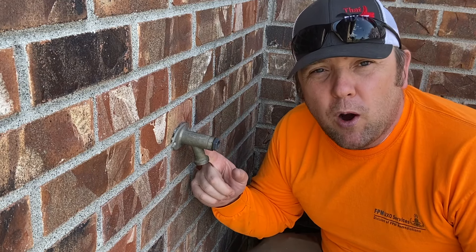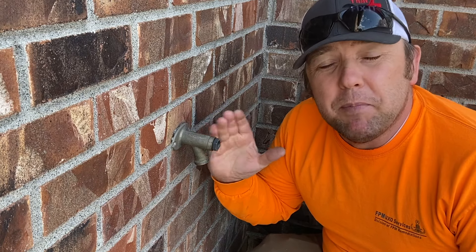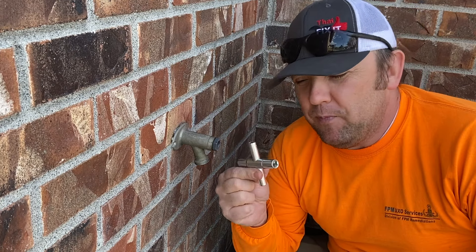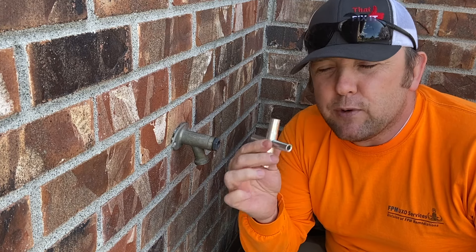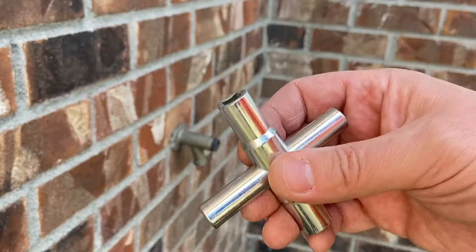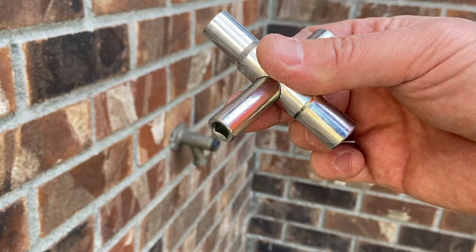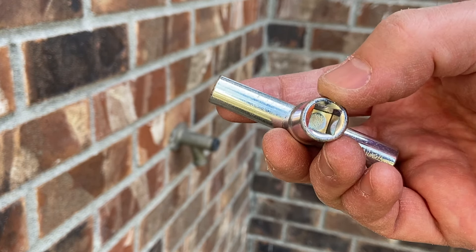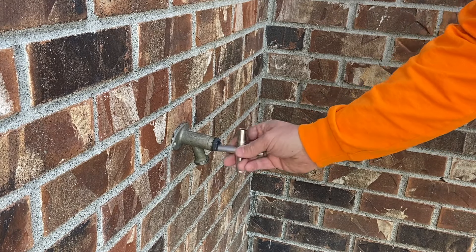I went down to my local hardware store and I tried to find a handle that was going to fit this. I looked, I found something that was close but in the end it wasn't going to work because this sits a little bit deep. But I remembered I have this — a four-way stem key. This works for square stems and comes with a quarter inch, 9/32nds, 5/16ths, and 11/32nds — a bunch of different square-style stem sizes.